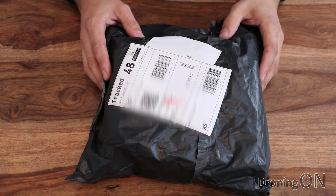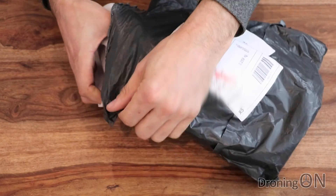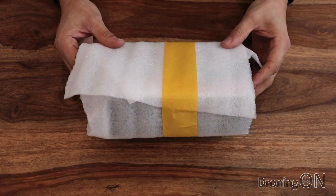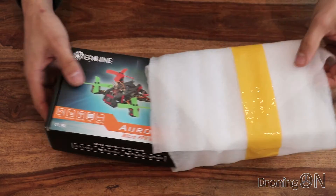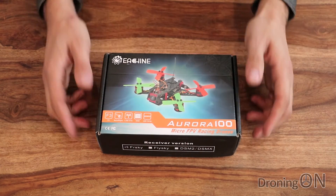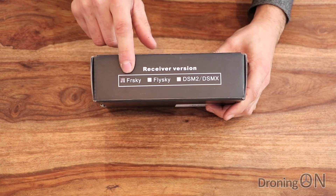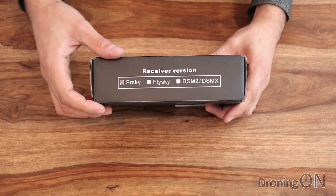So here it is, the Aurora 100 from Banggood — this is how it arrived and it's nice and safely packaged. I have to give Banggood praise for that, they always package their products nicely. They might take a little bit of time to arrive if you don't choose premium shipping options, but at least they generally arrive safely. I've actually got the FR Sky version but there are a number of different receiver options that you can choose when you order this quad.